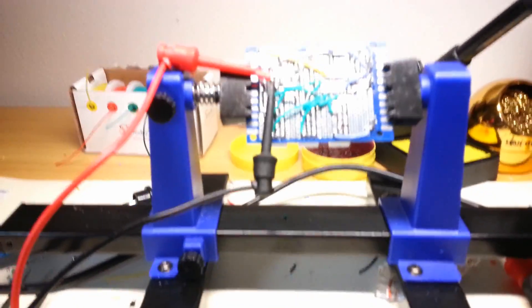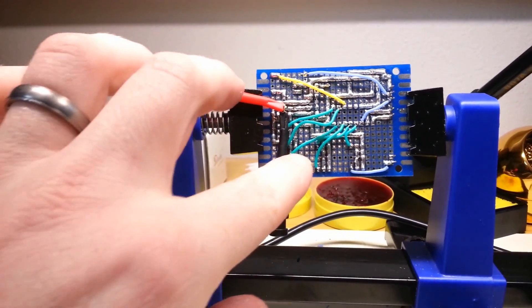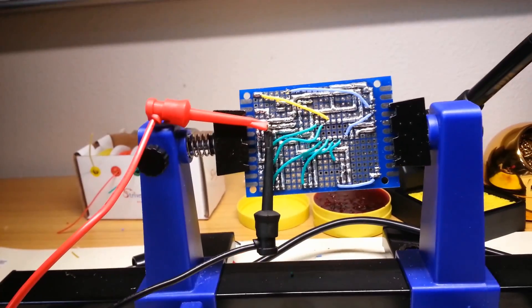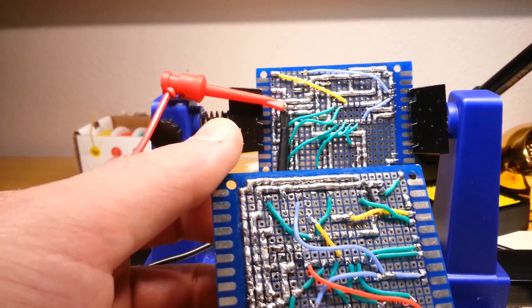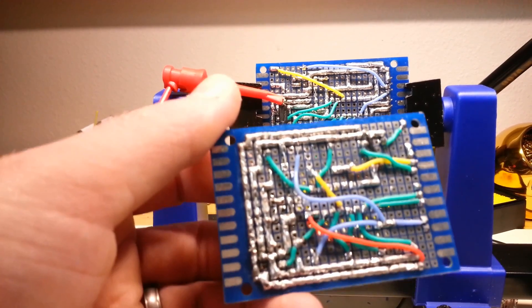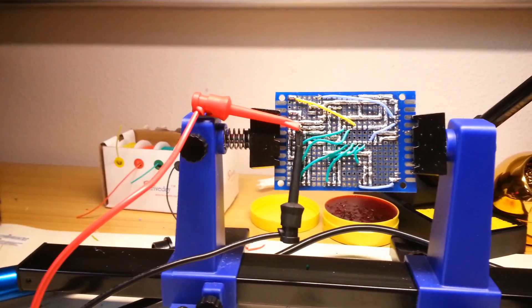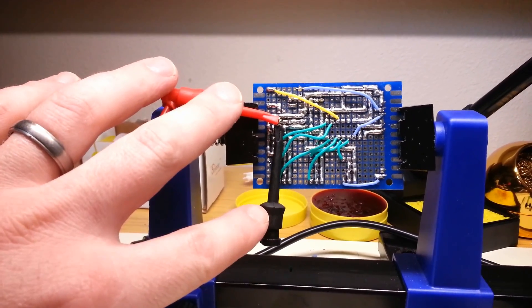I just got done rewiring the sensors, so let me show you that. Here are all the sensors wired up to the MUX. Here's what it used to look like — I think Mark 2 is a lot cleaner. It's definitely a double-layer board though. And now I actually just ran the voltage test — everything is showing 5 volts like it's supposed to.